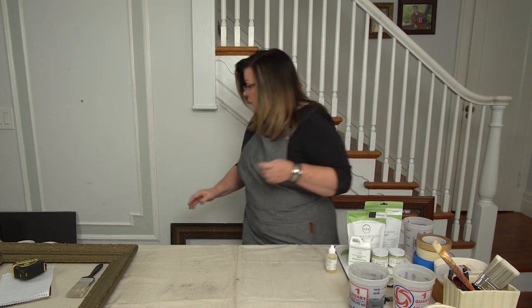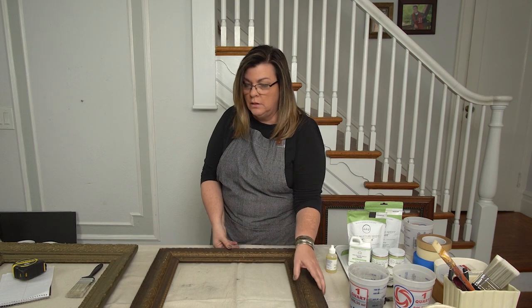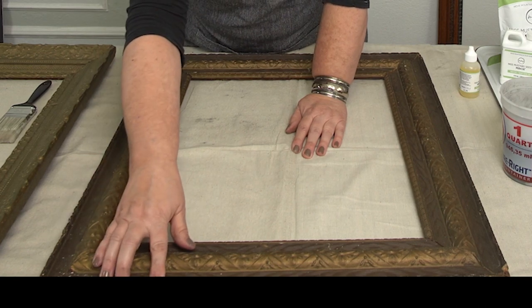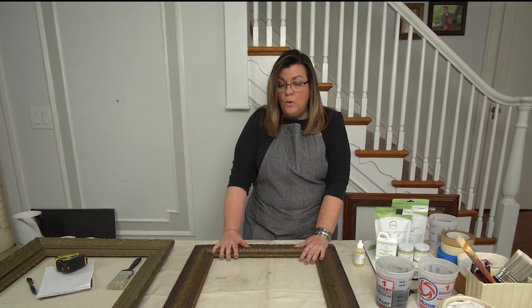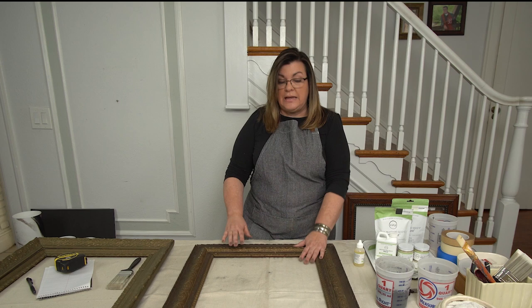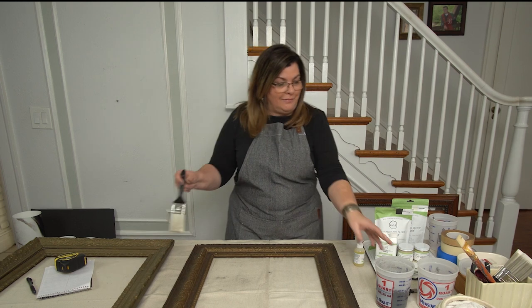I'm going to start on this one over here — on the front. More interesting for what we're doing. You'll notice it's showing its age with dings and chips here, and I welcome that — it's going to add to the randomness. Because I wanted the ability to chip, I didn't get crazy about cleaning it. Any oils, wax, or buildup on this is going to repel the paint slightly and start the chipping process. But this stuff may also just adhere — again, it's random.